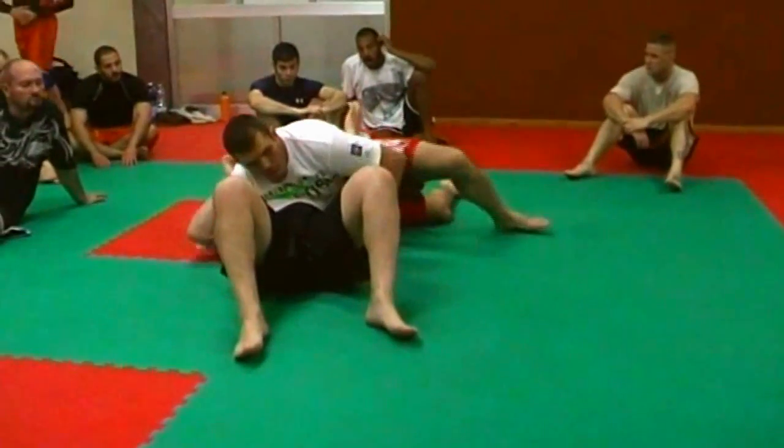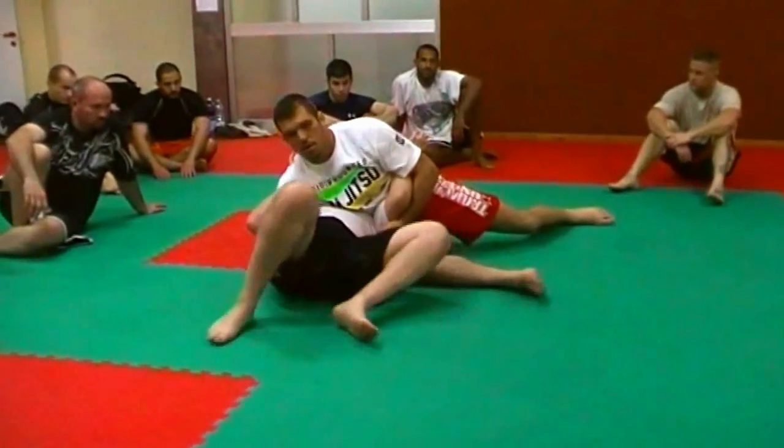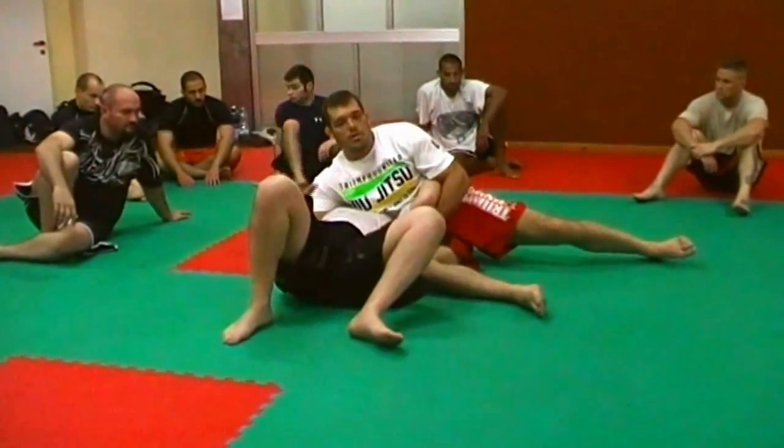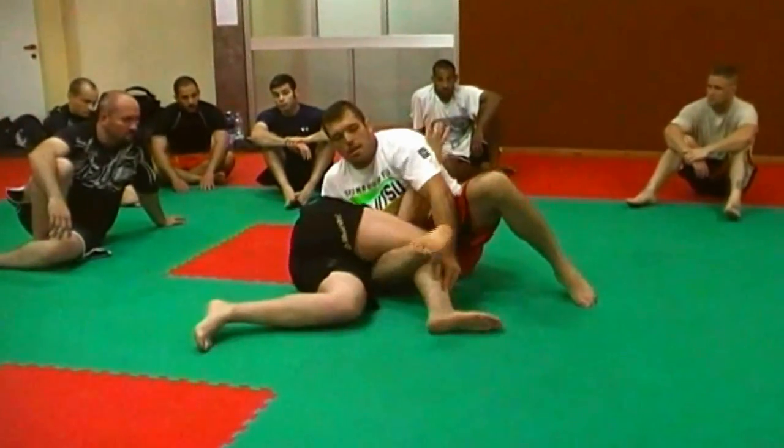If I go here in this situation, usually I block, so it's not easy to turn. But there's a point in the move when I go — he can turn. So when he goes to turn, I take this leg and I hold.